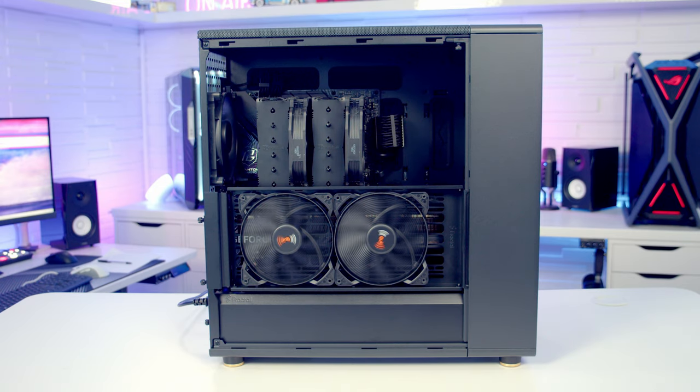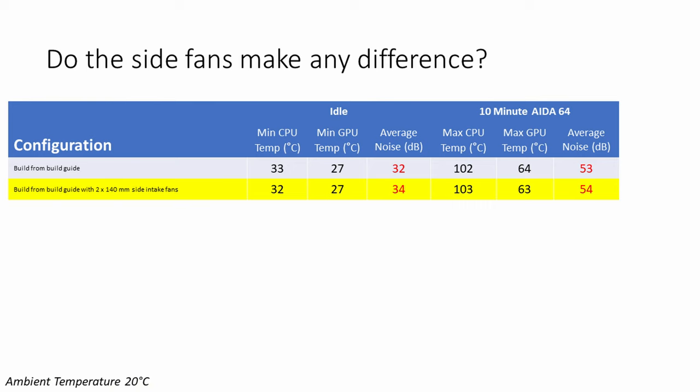Adding two 140mm fans on the side in the lower position set to intake reduced CPU temperature at idle by one degree, though it increased it by one degree under load. GPU temperatures showed no difference at idle and came down by just one degree under load. The two extra fans increased noise levels by two decibels at idle and one decibel under load. So with this particular hardware there wasn't really a big benefit to adding those two side fans.